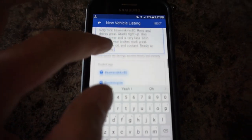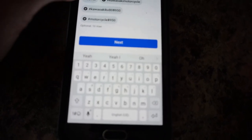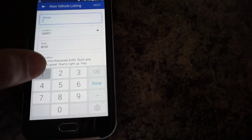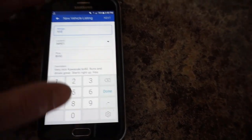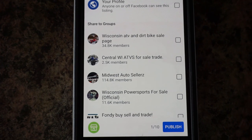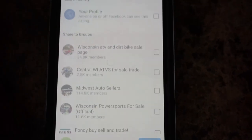After the description's done, we're going to list some of the tags — I'm just going to click on every single one available. Then click next. We're missing the mileage on this — I'll put in 500 miles. Click next. These are all the forums and groups that I have: Wisconsin ATV and dirt bike sale page, Central Wisconsin ATVs for sale and trade, Midwest auto sellers, Wisconsin power sports for sale. We're just going to use the marketplace for right now, and if it doesn't sell within the next couple of hours, I'll use these pages. Click publish and it should upload.